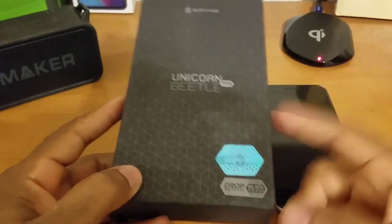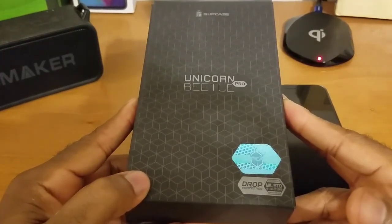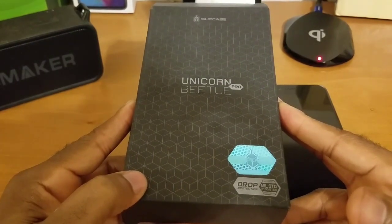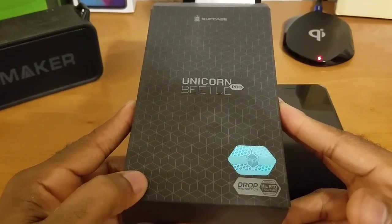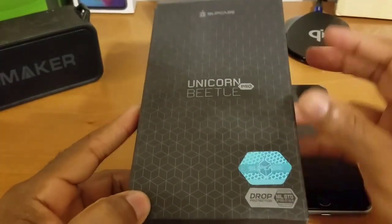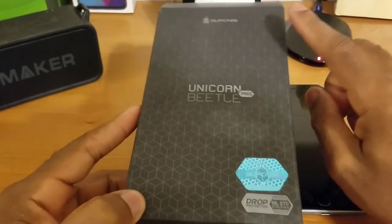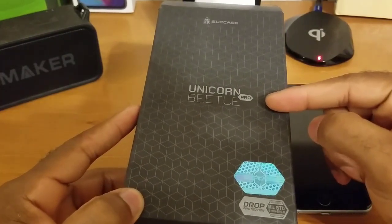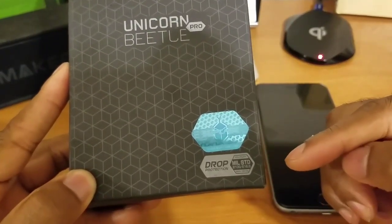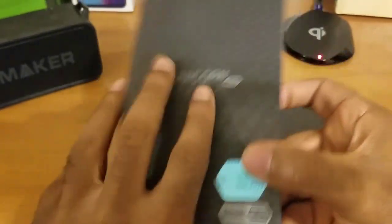Starting off, let's talk about the packaging. Y'all already know — I'm sure everybody's heard of Supcase and the Unicorn Beetle series. This is actually one of my favorite lineups of cases; I've pretty much covered this case on almost all of the devices that I've reviewed. Talking about the overall packaging, I really like the overall presentation. You got some company branding up here, you got the series logo right here — so this is from Supcase and this is the Unicorn Beetle Pro series. Right there you can see this is MIL-SPEC standard for drop protection, so 810G drop protection compliant.